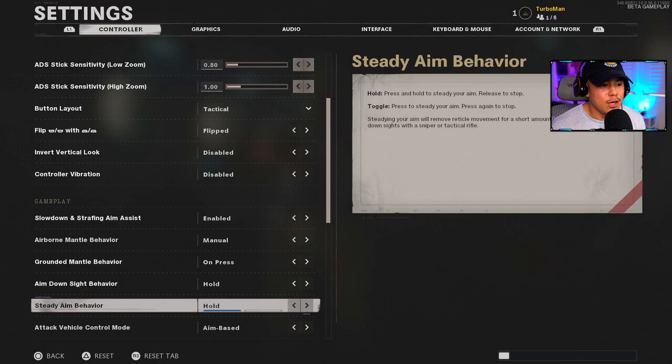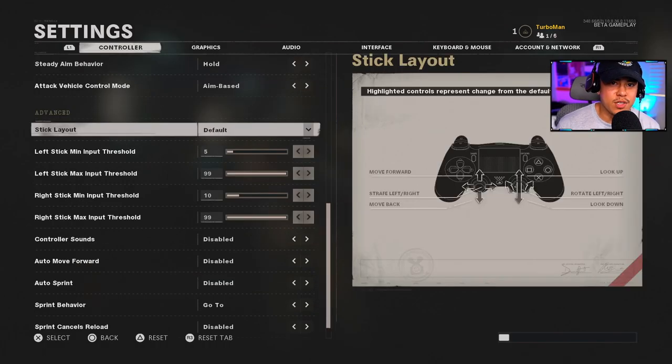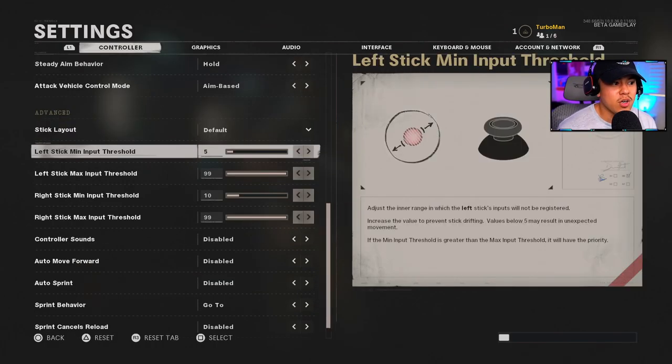Aim Down Sight Behavior is on Hold — this is always standard across Call of Duties. Steady Aim Behavior is also Hold. Attack Vehicle Control Mode I have on Aim Based; it feels easier to just point in the direction I want the tank to go. For stick layout, mine is set to Default. For the Left Stick Minimum Input Threshold, keep this at five — values below five may result in unexpected movement, so it's best to keep it at default.